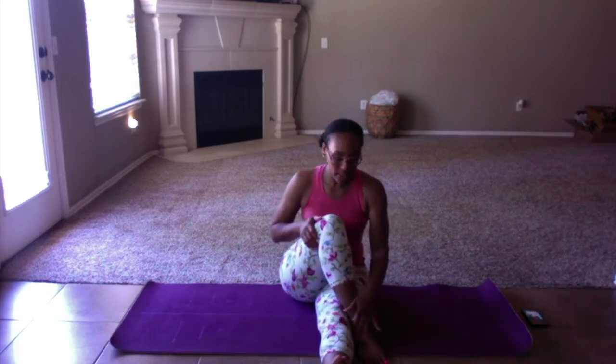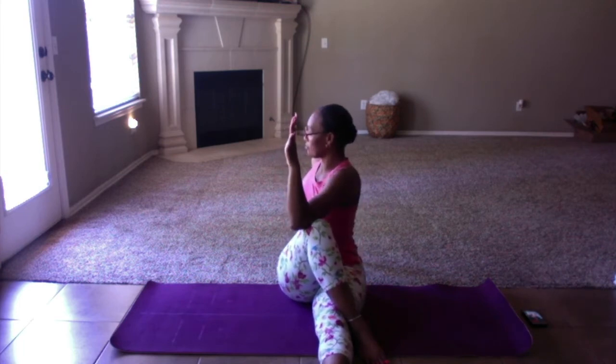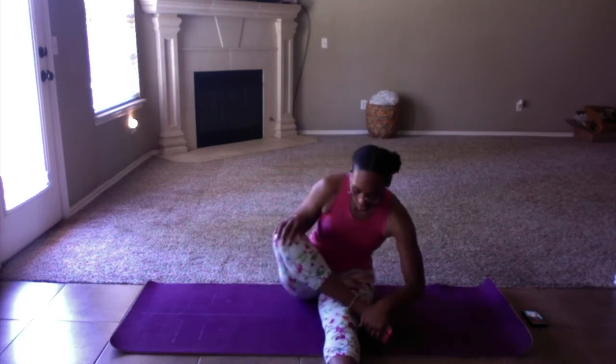We're going to cross our right leg over the left, line the ankle up with the knee, and then twist over the knee and to the right. Make sure you're sitting up nice and tall — you don't want to be hunched over. Come back to center, we're going to do a figure four stretch. Move that right leg over until your right ankle is above your left knee. My left leg is straight, my right leg is bent, right ankle above the left knee. This is going to be a hip stretch — you're going to feel it right in here. Reach all the way up and fold it forward.